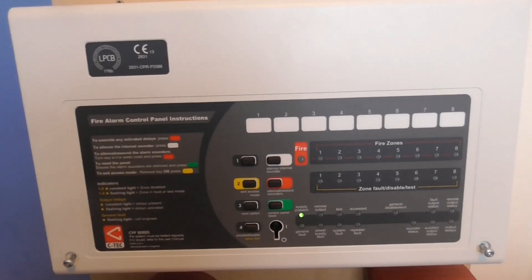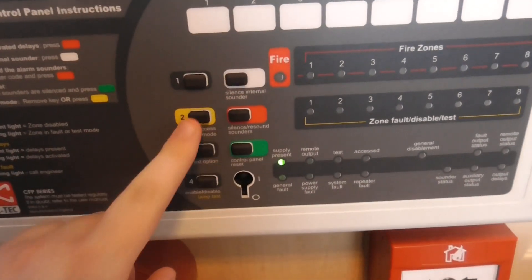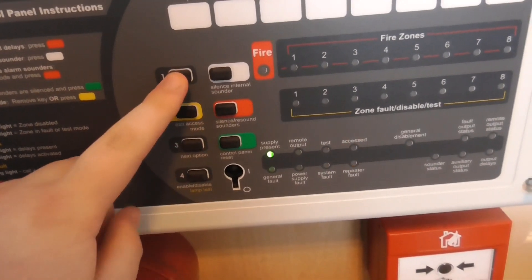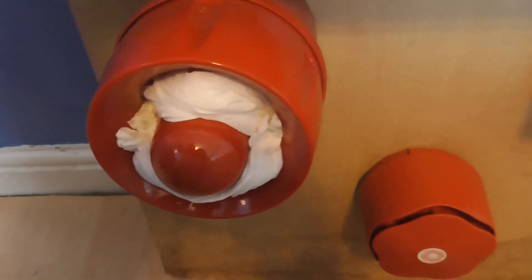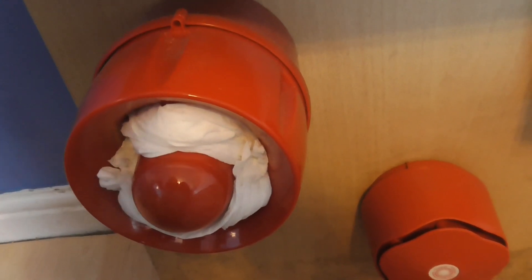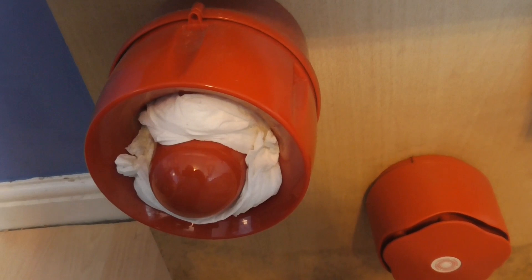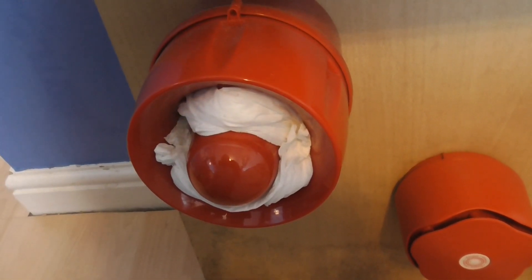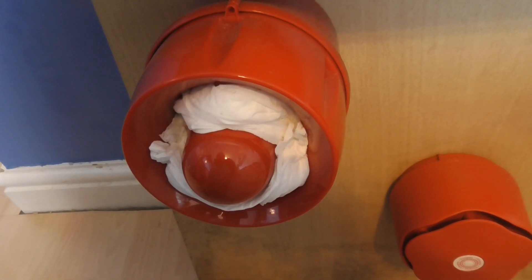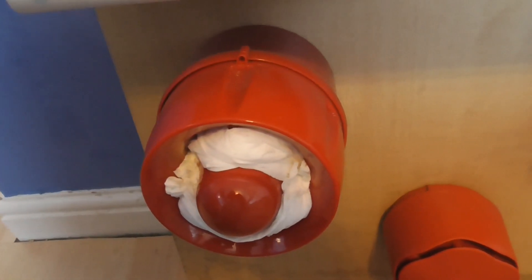Let's get on with the system test today. I'm going to enter the access code to get in. There we go, access light is on. I've also changed the SeaTek active sounder tone from the SeaTek evacuation tone to the SeaTek fast warble tone.